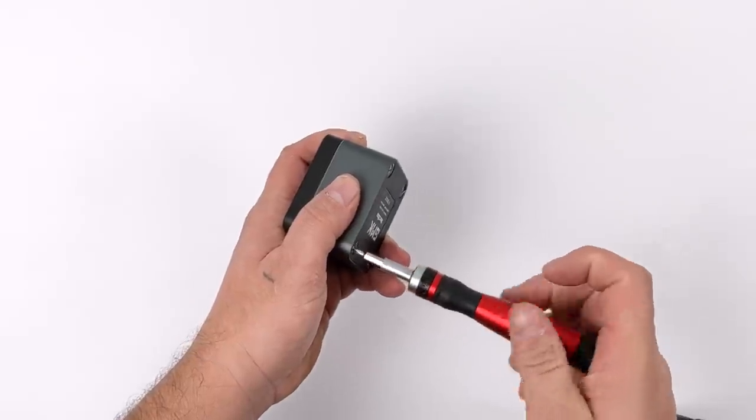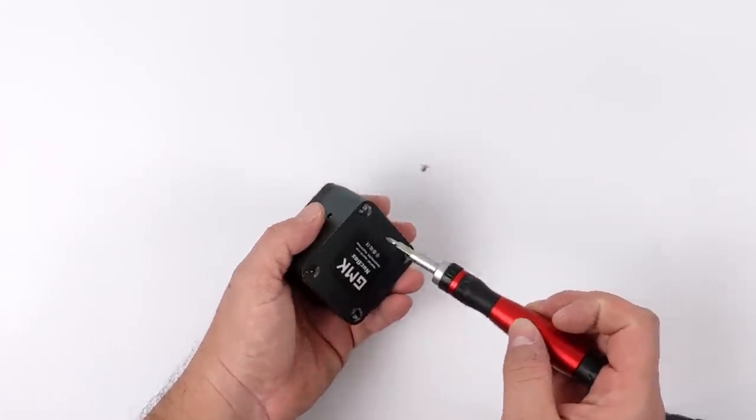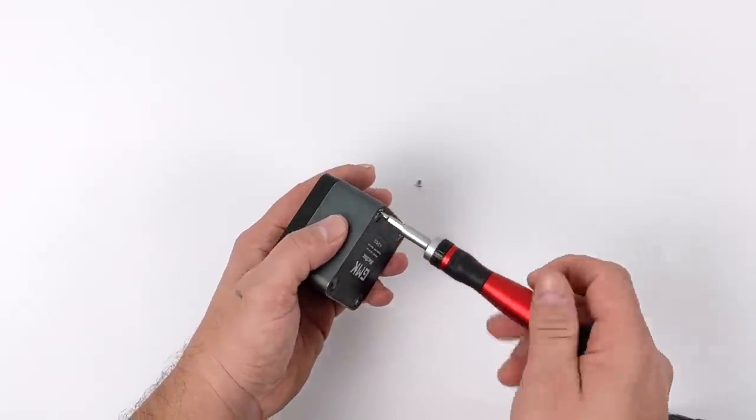Now, if you're interested in seeing this thing in action, check out my original video, but since then I've had a few people asking me to do a quick teardown, so that's exactly what we're going to do in this video.